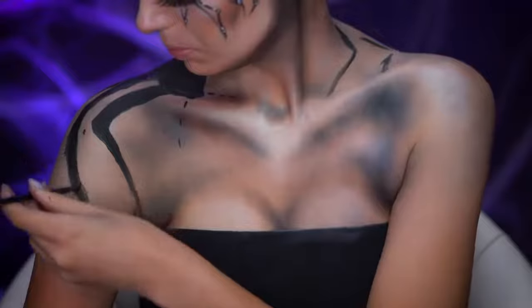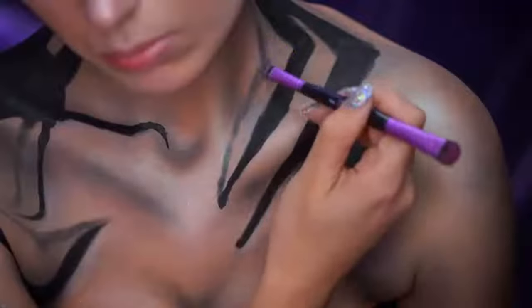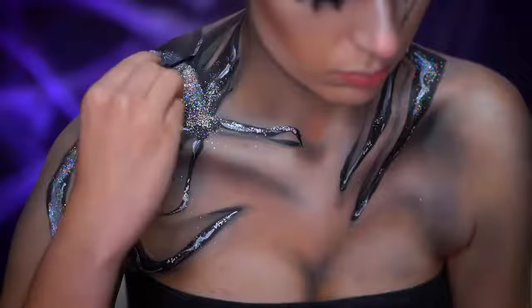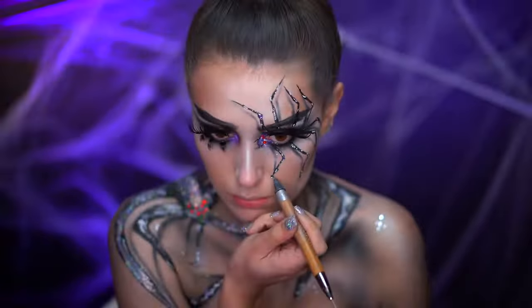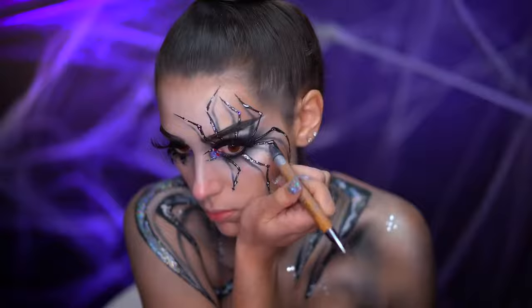At this point I drew a spider on my shoulder, but I will be removing it later because I felt like it took away from the look. Here I'm applying some rhinestones to the spider's eye and adding some stones onto the spider's legs.